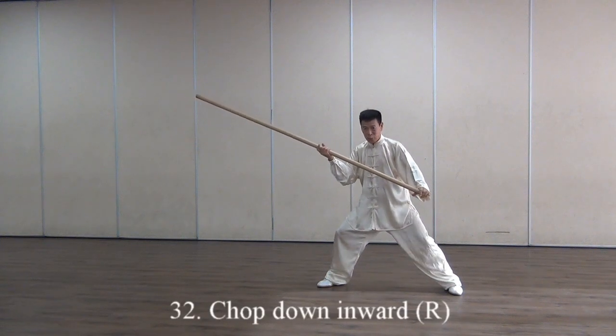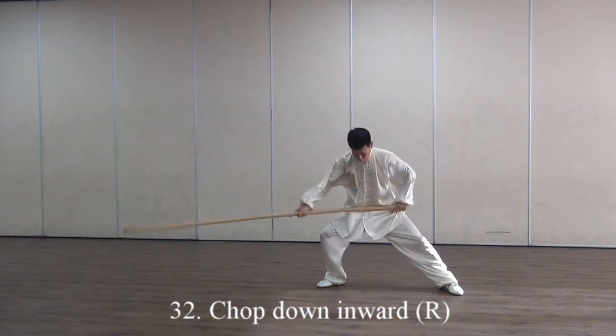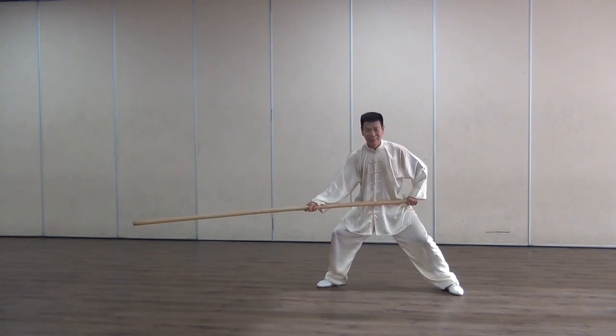Then rebound back, now inward — if this is outward, now this inward. Top is inward, snap, stretching down.